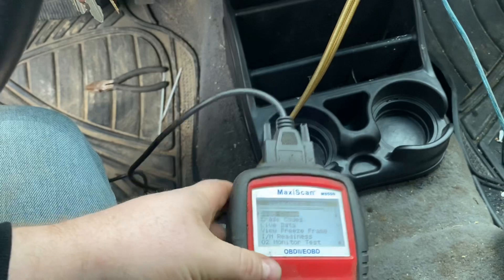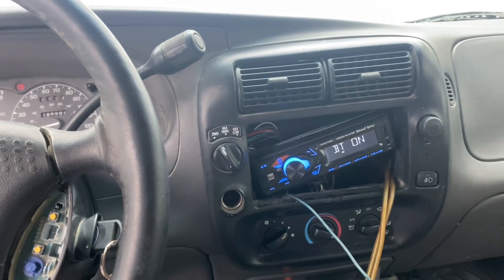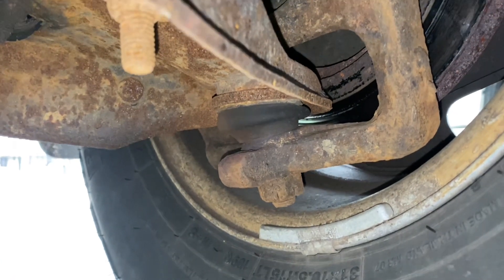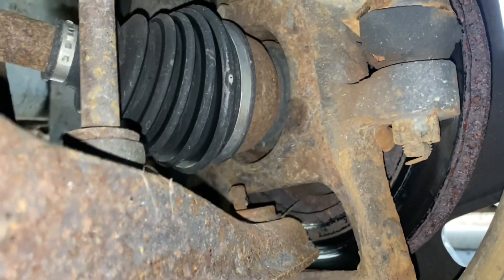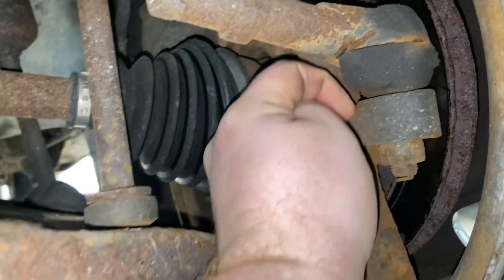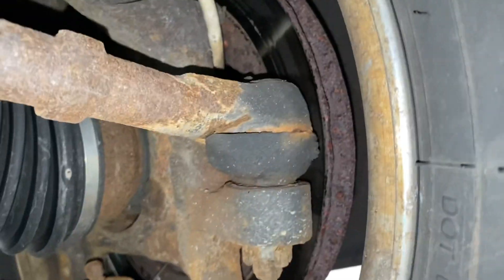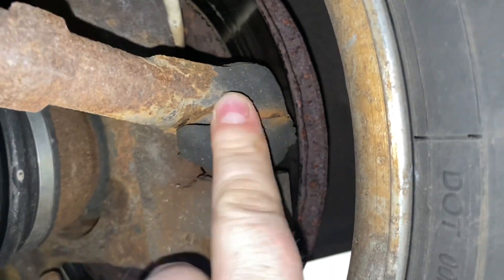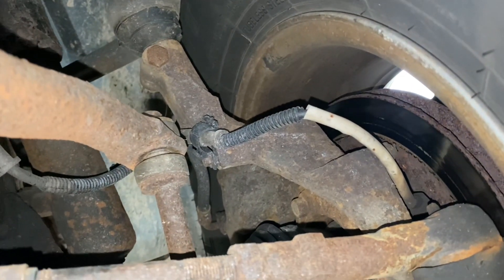We'll end this video with a tour underneath the truck with a creeper, showing some of the front end components that are worn out. This is the front left of the truck. This lower ball joint doesn't look too bad. But if you get up to this hub, we're missing a bolt. That's not good. And then the tie rod — this is pretty bad. Probably shouldn't be driving this anymore. Upper control arm — that boot is torn.